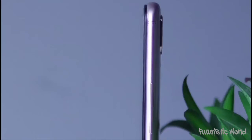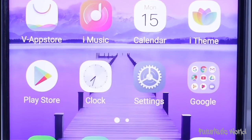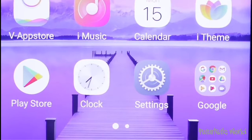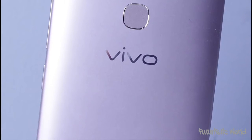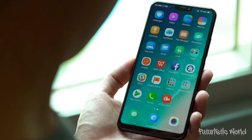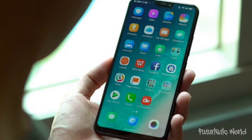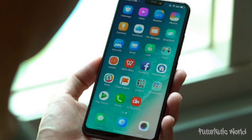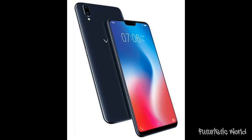Vivo has been improving the quality of its selfie sensor and the V9 also becomes part of that strategy. The Vivo V9 clicks some impressive selfies with sharpness, color accuracy, and detail intact. The selfie camera on the V9 is quick and autofocusing will impress you. Vivo has also added a live photo feature which, much like Apple, records video of the user just a second before tapping the shutter button.